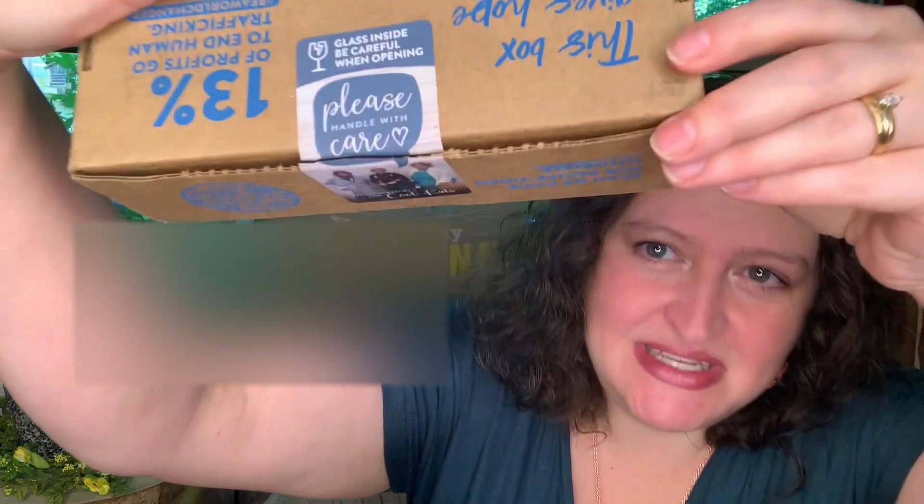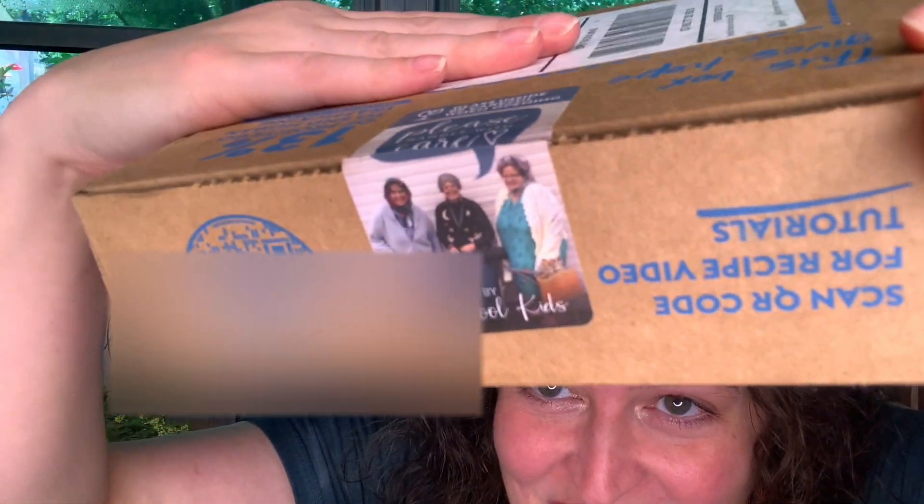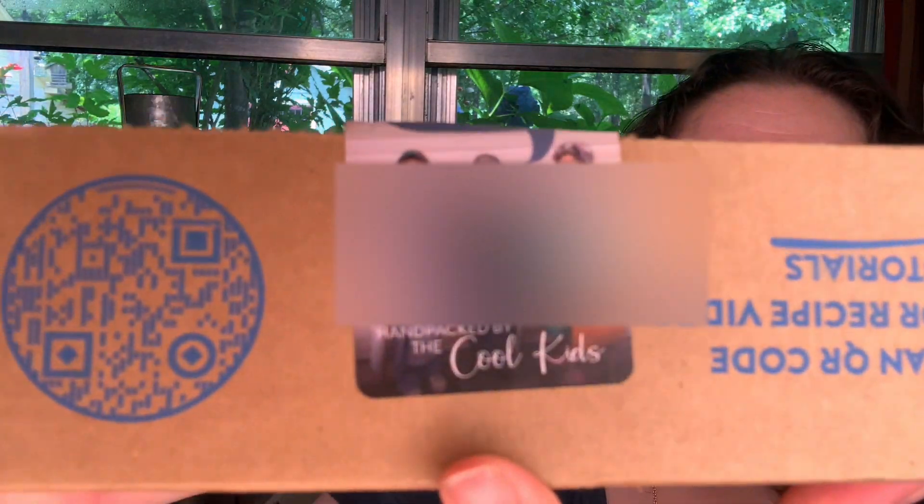Now I haven't actually opened it — I did slit the tape. It does have a 'please handle with care.' Y'all look at their sticker. It always has a goofy sticker from the people. This one says 'hand-packed by the cool kids.' I think that is such a great detail that they stick a picture of who packed it on there. I hope I'm not showing you my address — I may have to block that out.